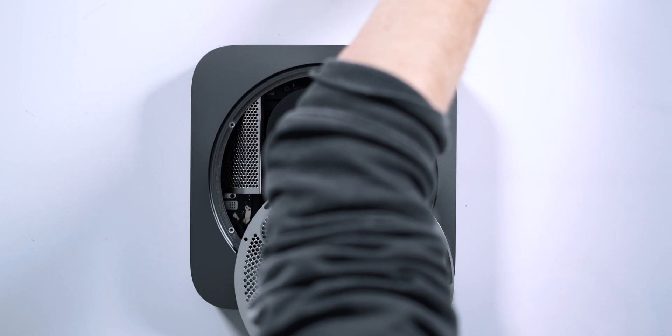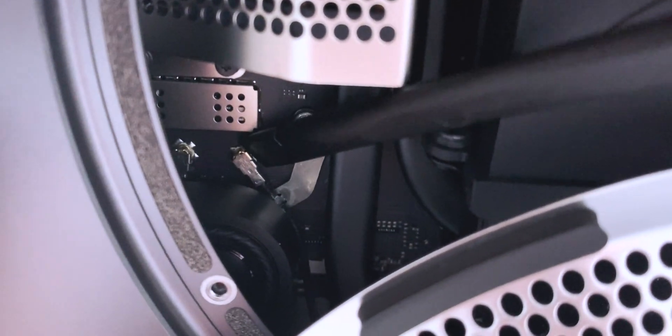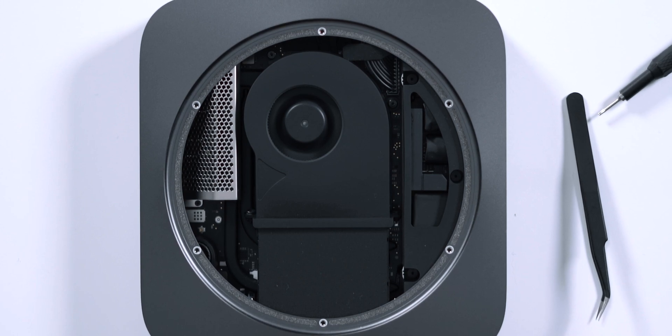Next, you're going to want to gently pry the antenna cable loose from the Logic Board. You can use a spudger or tweezers or anything small to lift and pop this thing loose — just be careful, it's a very fragile cable. With that loose, we can remove this entire plate and put it off to the side and continue to work our way inside the Mac Mini.